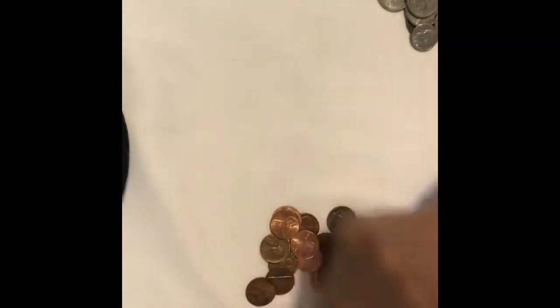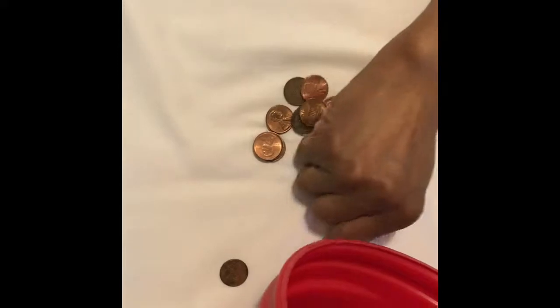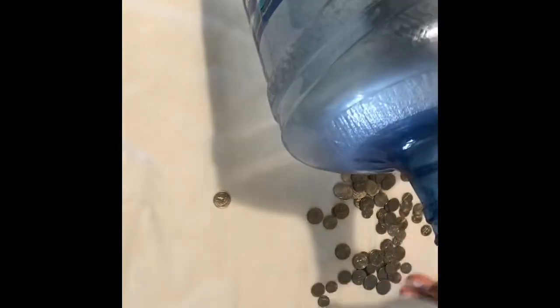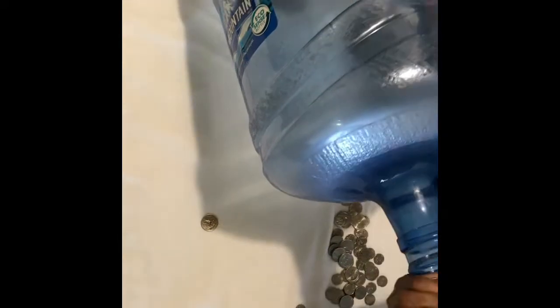This will stay in here until the end of the year, and at the end of the year I will count it up. I've already counted how much I have and put it in a notepad on my phone. Every two weeks when I get my cash envelope, I'm going to add the change in. I'm going to use my left coat pocket so I can keep it separate.